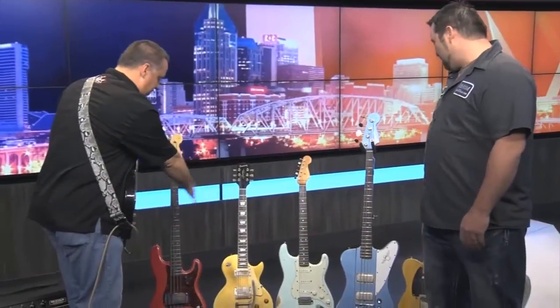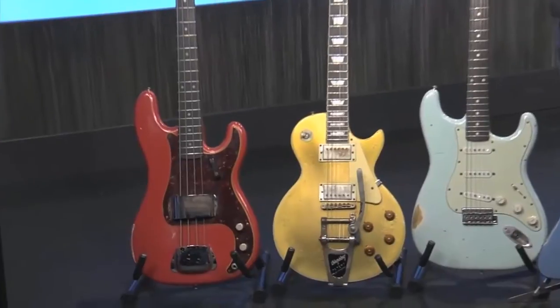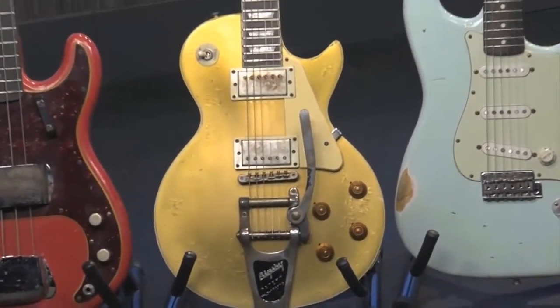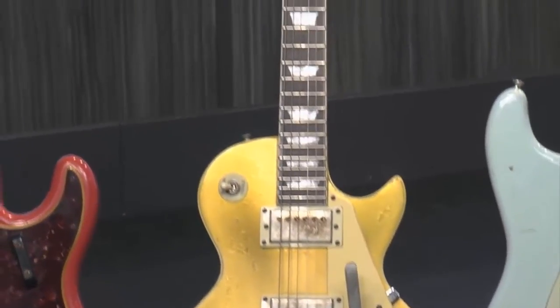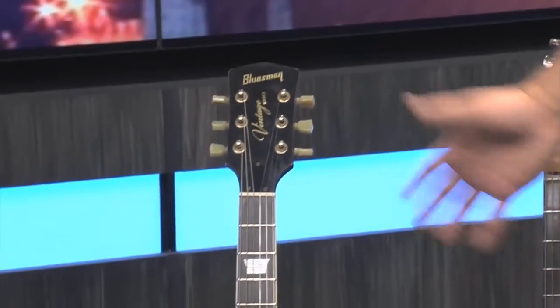Now I don't want to forget these two. This is our Cutlass model — another familiar design. What we do with these is we try to build them much lighter weight than the originals, using really high quality tone woods. We're very meticulous in our fret work and our setups, and the finish is awesome. We do all nitrocellulose finishing to make them look real.